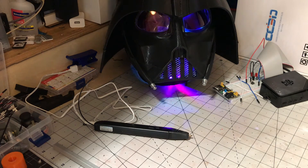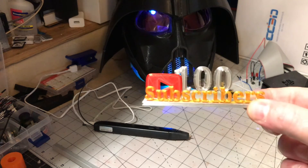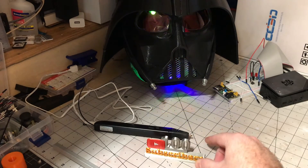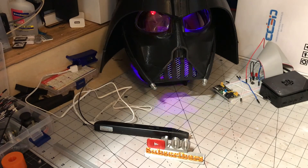So, in honor of all of you guys, I printed out this nice little 100 subscriber medal. Just wanted to say thank you guys. Stick around, there's much more to come.